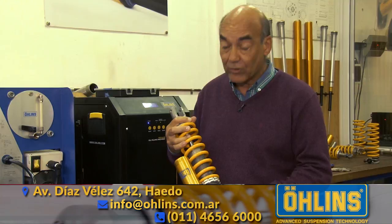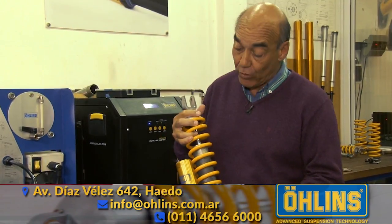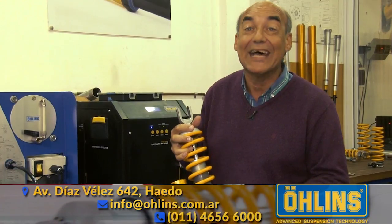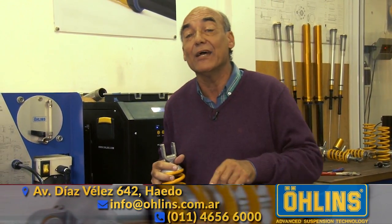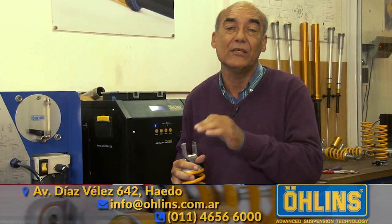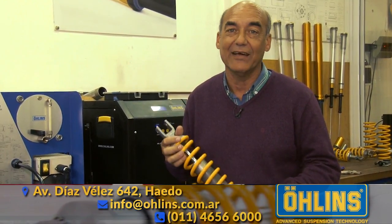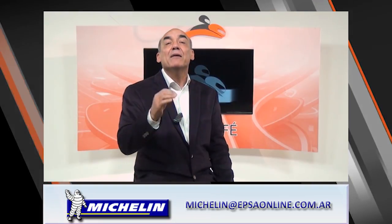I want to tell you something that will surely interest you: Jones Argentina has developed a shock absorber for the Honda Tornado that changes the performance. If you're interested in improving the rear suspension of your Honda Tornado, here's the part. They are also working on models for the NS 200 Bayach here at Jones Argentina.